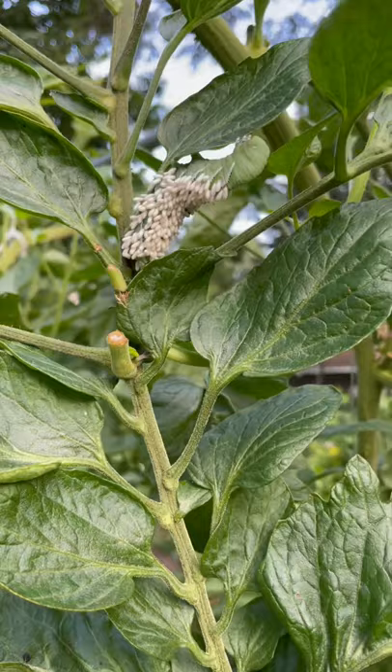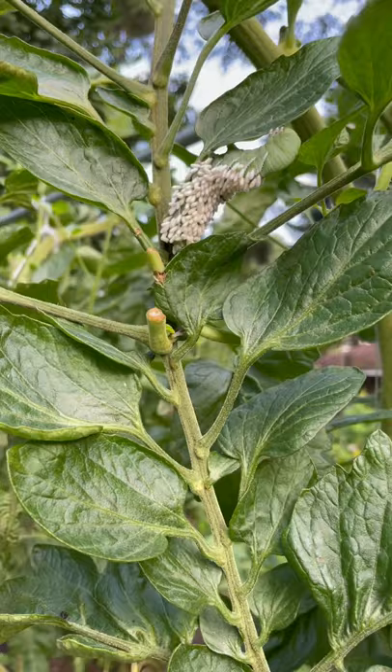Not sure what to do with them. I'm just gonna cut this branch off and go throw them deep in the woods and hope they don't come back, I guess. I don't like squashing these big things. Let me know what you think in the comments, guys.